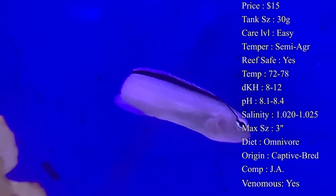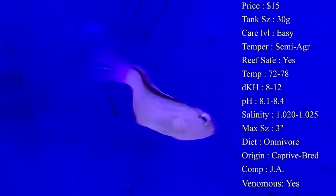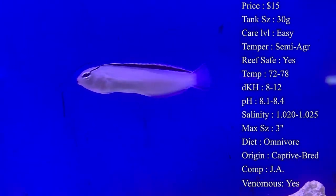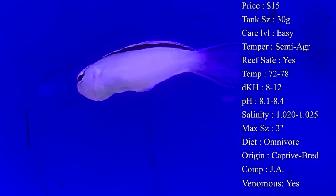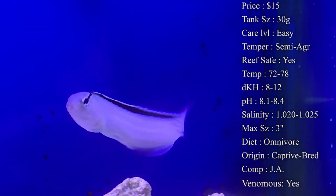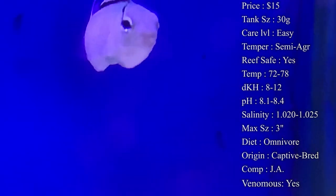Reef compatible: yes, he is a great reef fish, especially because he is a blenny, so he is good about keeping the rocks really clean of algae. Temperature: you want to keep it about 72 to 78°F, DKH 8 to 12, pH 8.1 to 8.4, and salinity 1.020 to 1.025. Everything's pretty basic there.